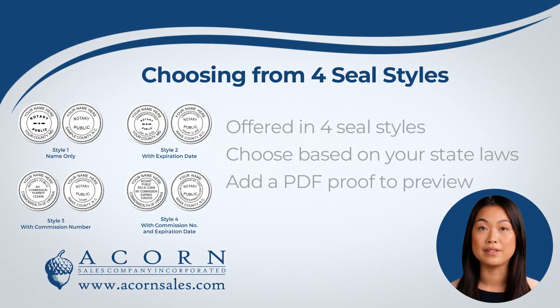Our Round Notary Seals are offered in 4 seal styles depending on how much information you would like to add to your seal. The 4 seal styles are available with just your name only, or to also include the expiration date, or to also include the commission or registration number, and finally with both the commission number and expiration date.